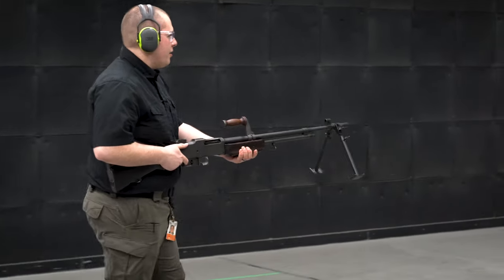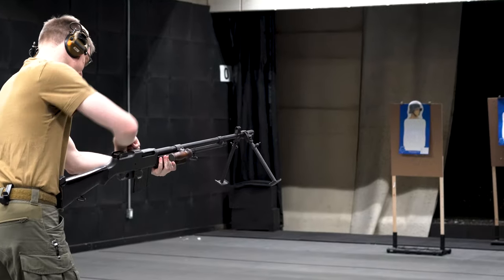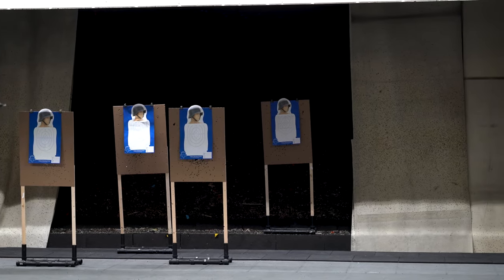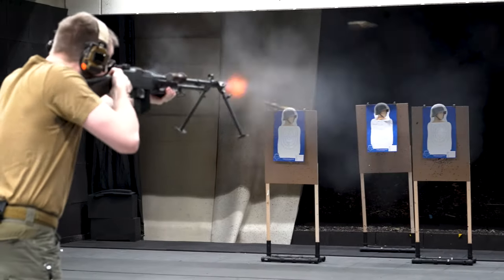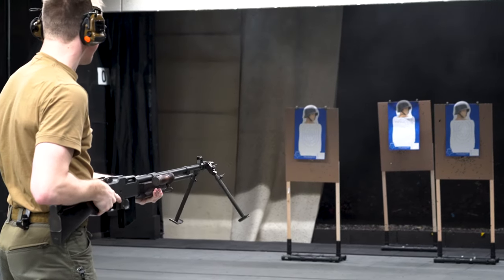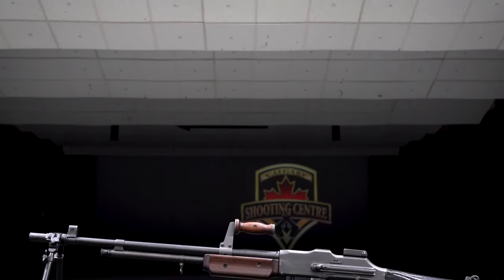This firearm, now five pounds heavier than the original, has seen many additions to it. A new buffer system allowing the user to change rate of fire, which would fail and allow only the fast setting. A flash hider that hid little flash. And a bipod that was heavy, slow to deploy, and could rotate 360 degrees, obscuring the sight picture of the user.